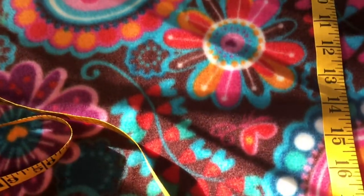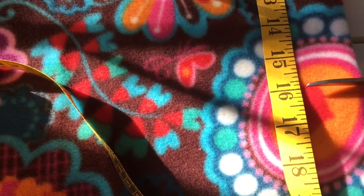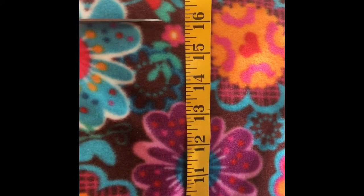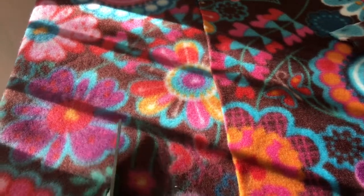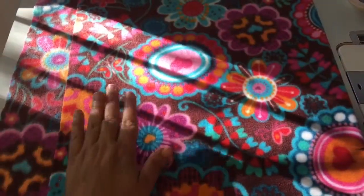Go ahead and measure down 16 inches and make a cut mark. Next we'll measure 16 inches across and make a cut mark on the top only, because we're only going to cut one of them 16. I've cut my 16-inch mark and now I'm cutting at my 20-inch mark. You can use a rotary cutter for this or you can just use scissors.